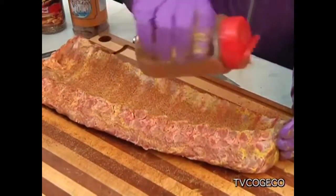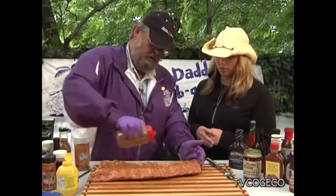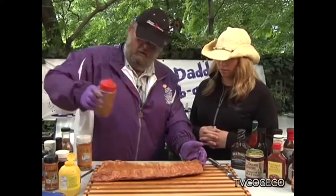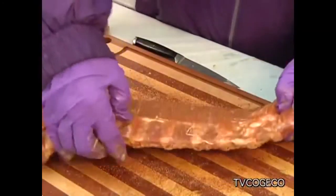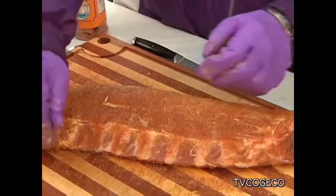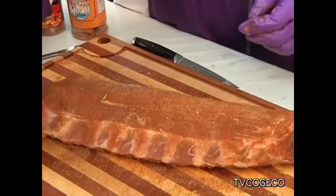The rub is going to consist of some salt, some pepper, some garlic, some sugar — there's a whole bunch of different flavors that are going to build up. Now at this point we're going to take this rack of ribs and put it on the grill. Let's get it on the grill.